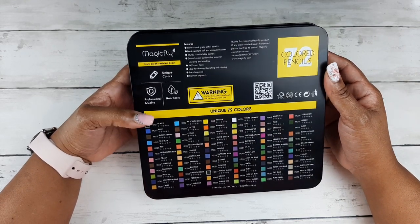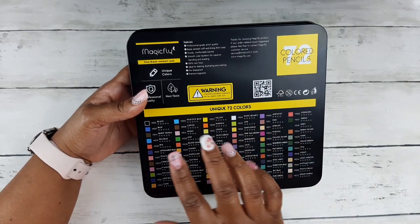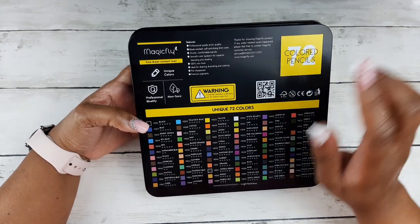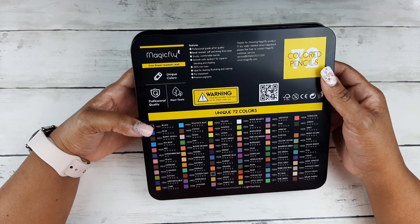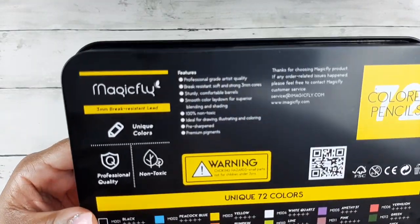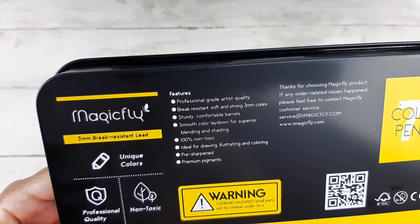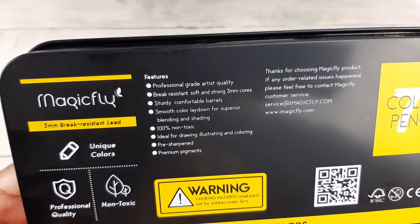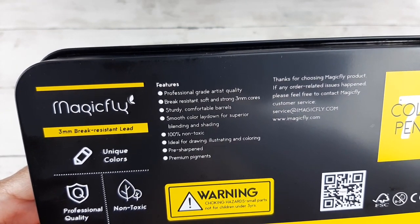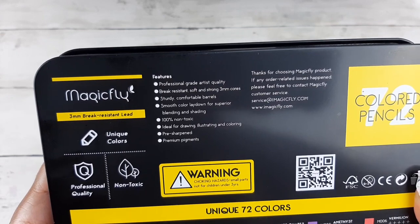On the back of the metal tin, which you get with your 72 pencils, are all of the 72 unique colors with their names, numbers, and lightfast ratings. They say that they are professional quality and non-toxic with unique colors. The features listed are: professional grade artist quality, break-resistant soft and strong three millimeter cores, sturdy and comfortable barrels, smooth color lay down for superior blending and shading, and 100% non-toxic — ideal for drawing, illustrating, and coloring. They come pre-sharpened.